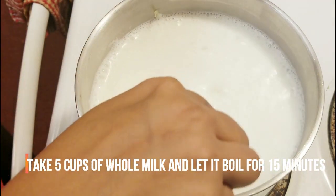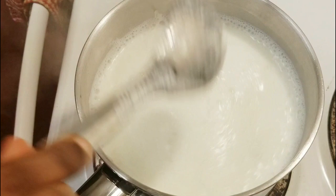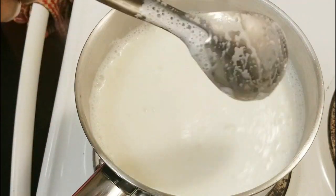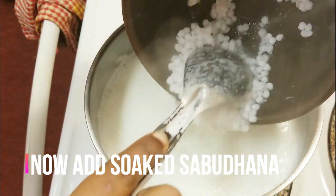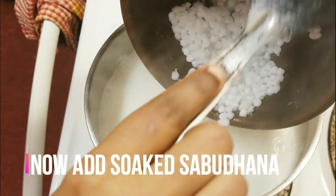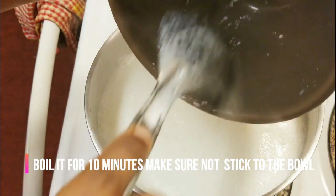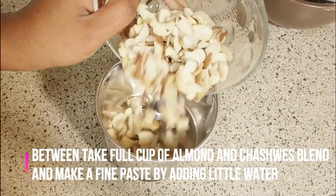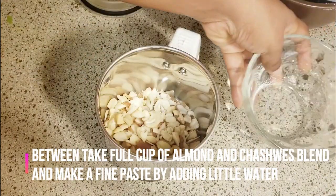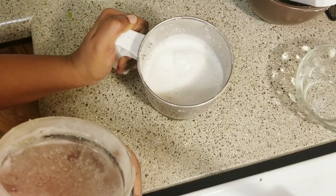Next, we will add 5 cups of whole milk. We will boil it in the pan for 10–15 minutes. Then we will add some almonds and cashews and a little water to the pan.